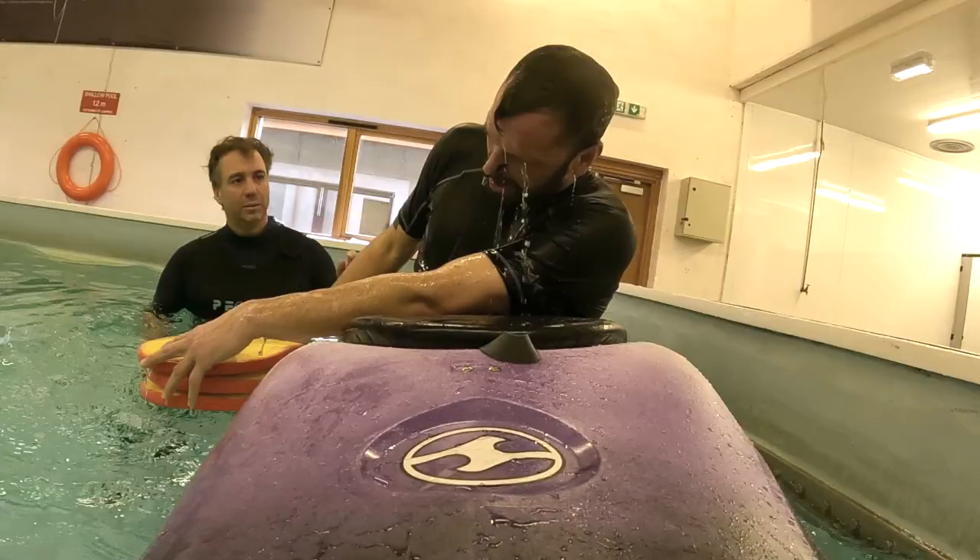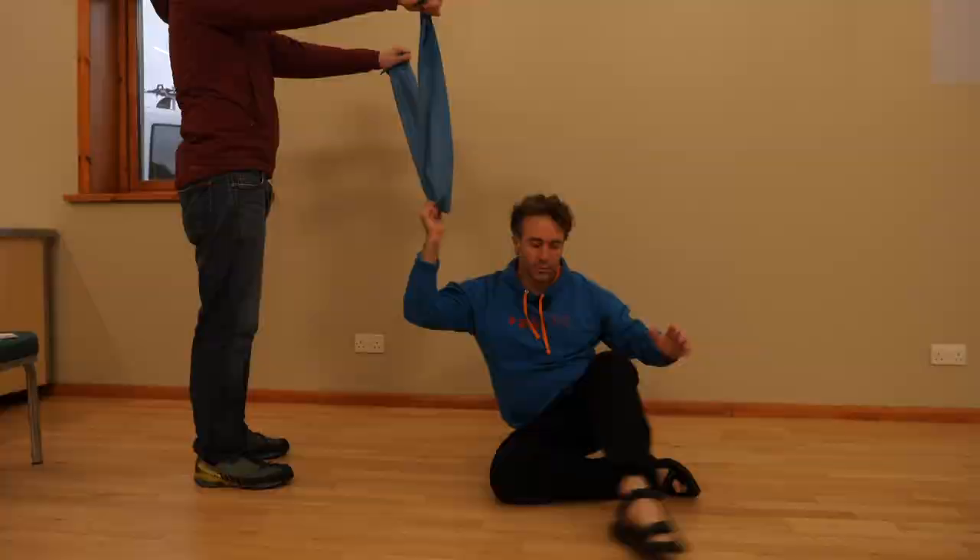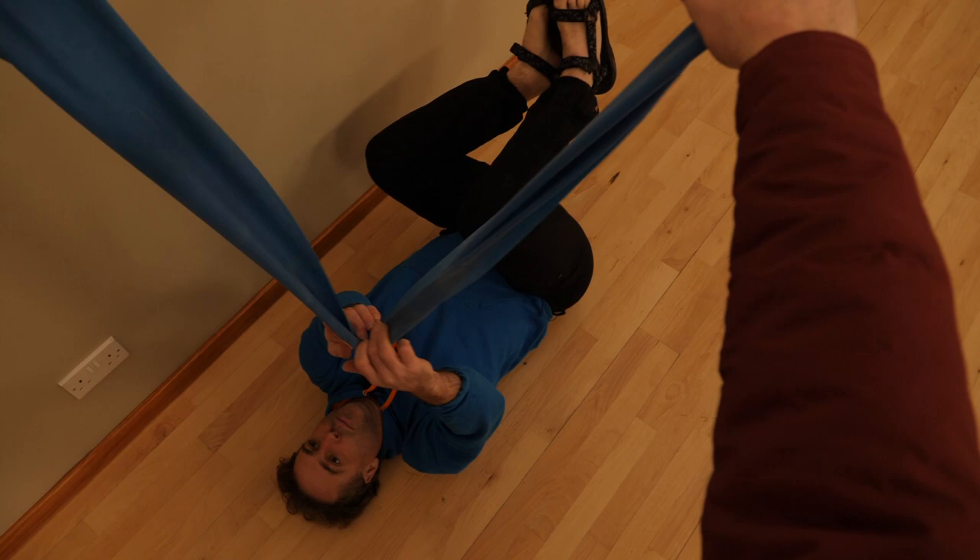If you've got a power band, you can practice this movement at home by lying on your back, reaching up, and then trying to bring yourself into a nice kneeling position without putting any pressure on the power band. If you're stretching the power band, you know you're pulling too much.